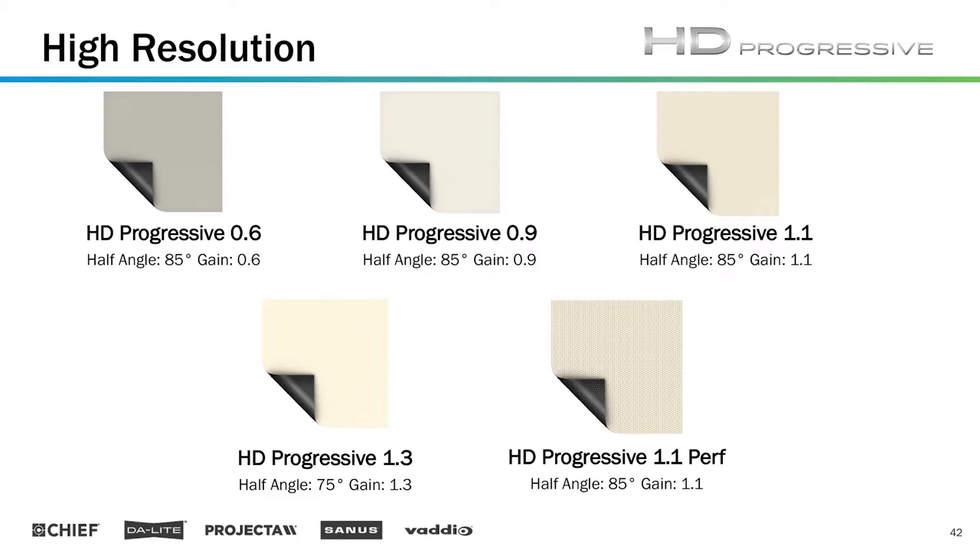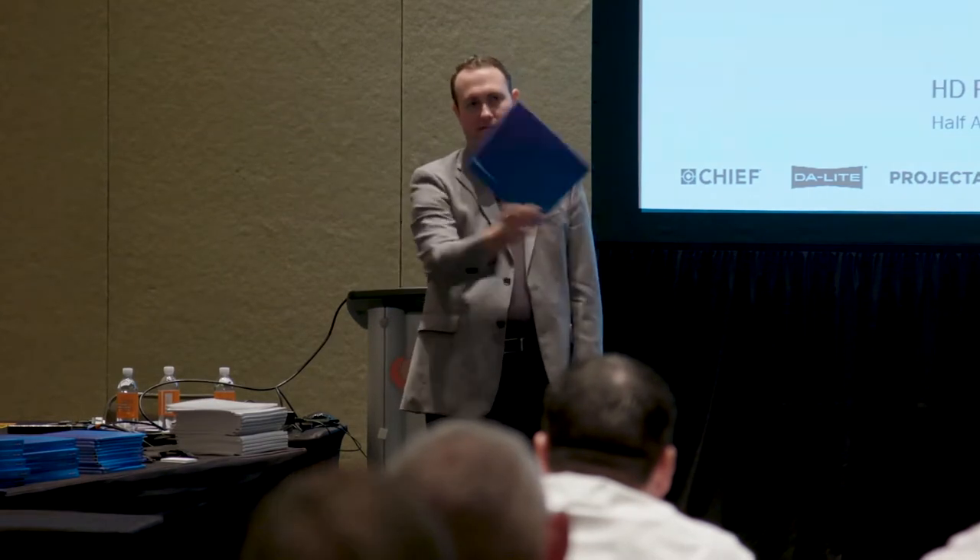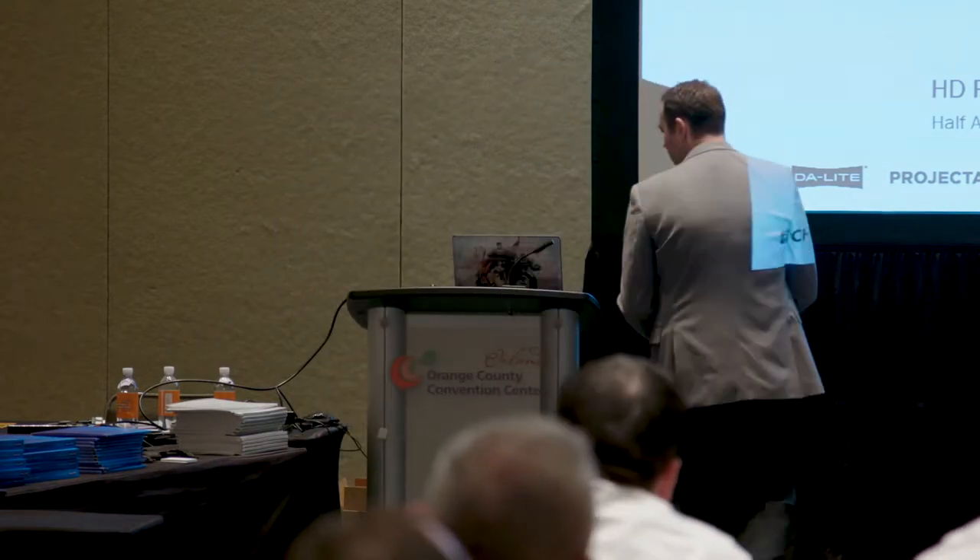Where we want to live and where the industry is living right now are things like high-resolution surfaces. I have a few of these kits here — HD Progressive. These are high-resolution surfaces in this thin kit right here. Those surfaces are right in there; you can take those with you. You can see we provide a pretty broad range of surfaces here.